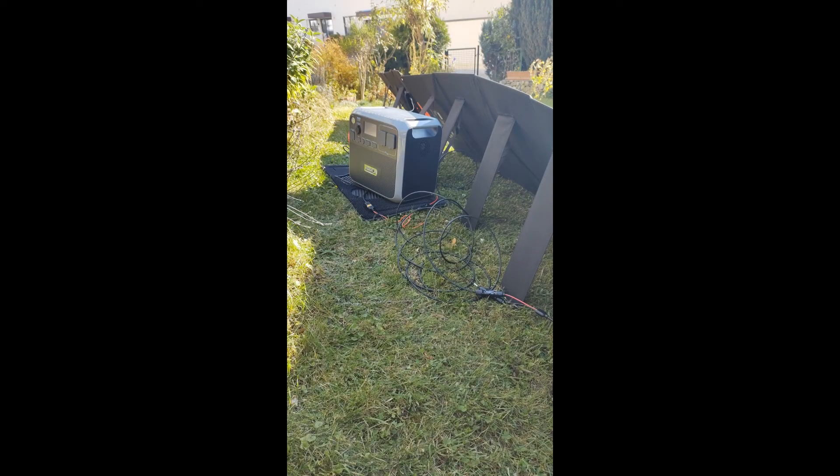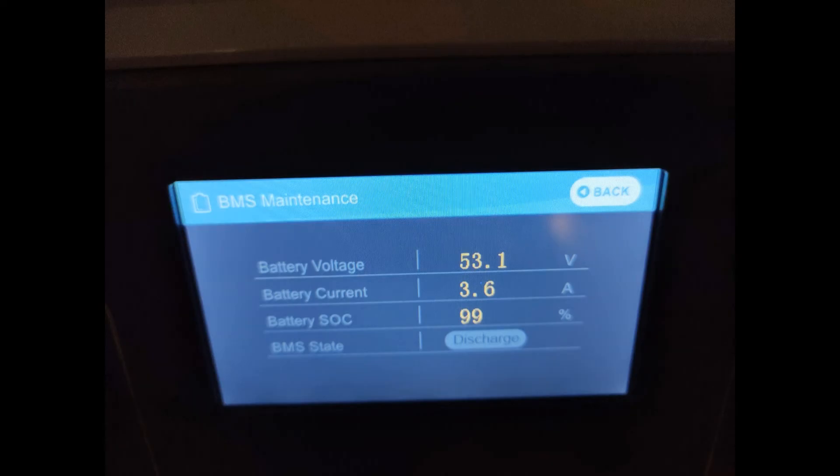Hello, it's Markus from the 3D Racing Garage here. Today I want to show you my new solar generator or power bank, the AC200P, which is distributed in Germany by Kiron. It is the same as Blue Eddy or Power Oak, but the Kiron guys have updated the firmware — temperature is no longer displayed in the BMS maintenance screen.